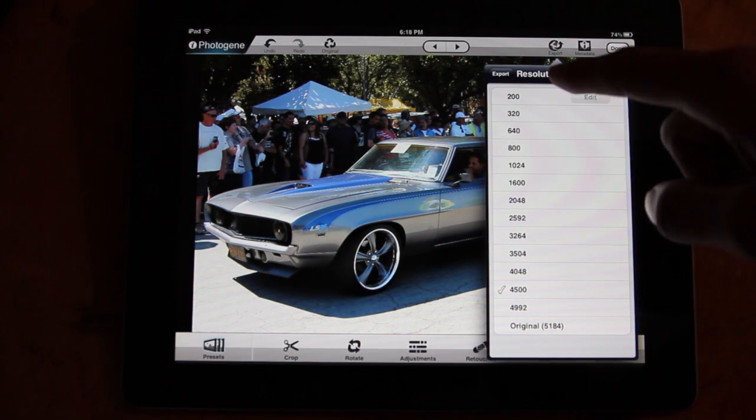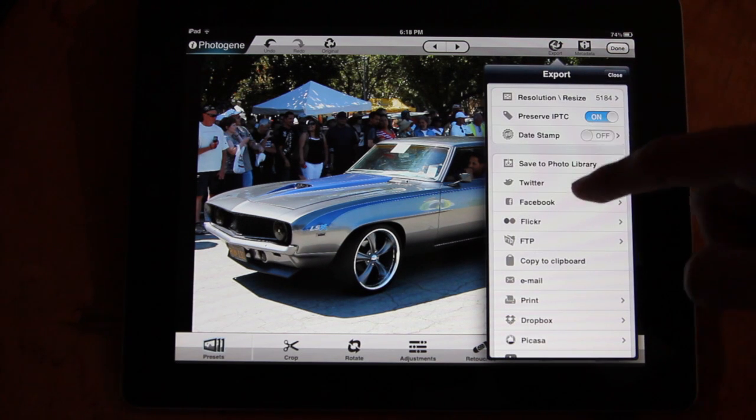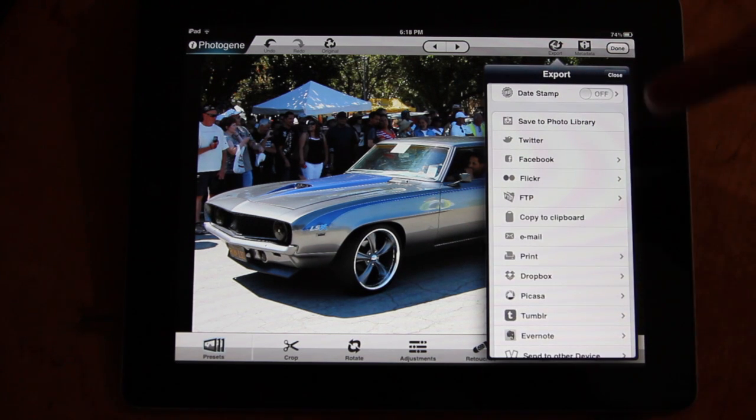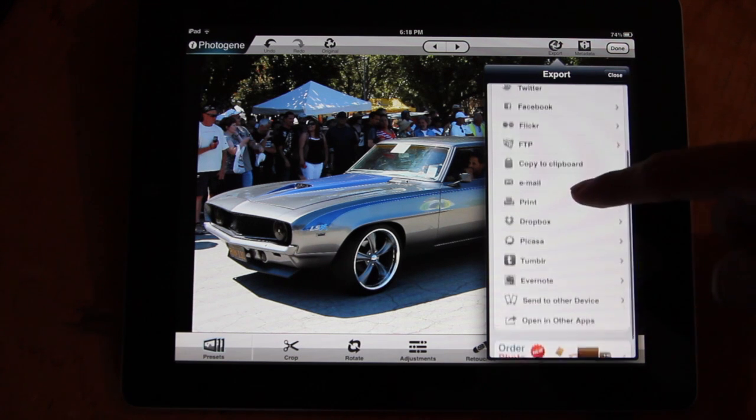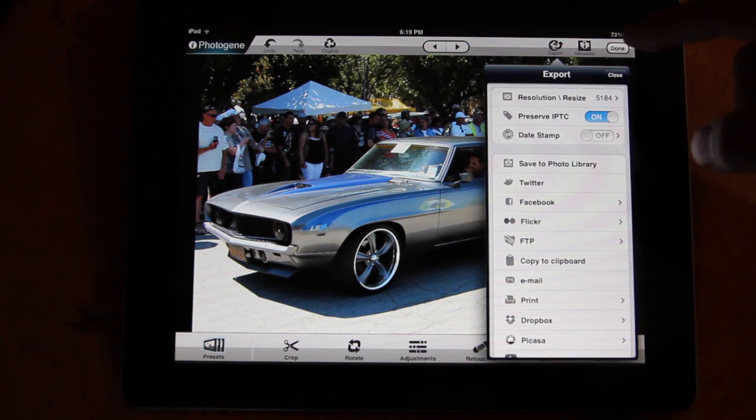I can also adjust the quality to whatever I want — I'm going to put it on original. I can save it to my photo library, put it on Twitter, Facebook, Flickr, copy it to my clipboard, email it, print it, Dropbox it, Tumblr it, Evernote it — all that stuff, just a whole bunch of sharing options.